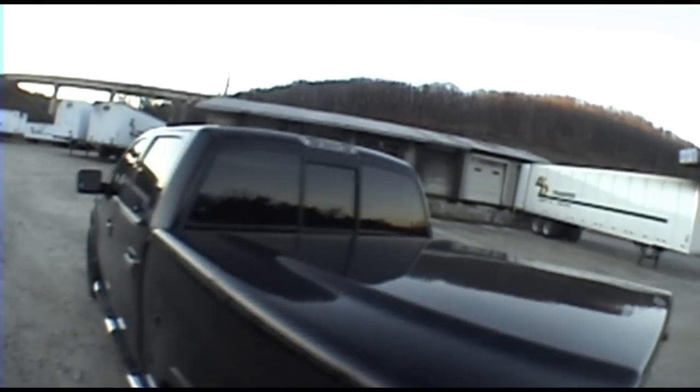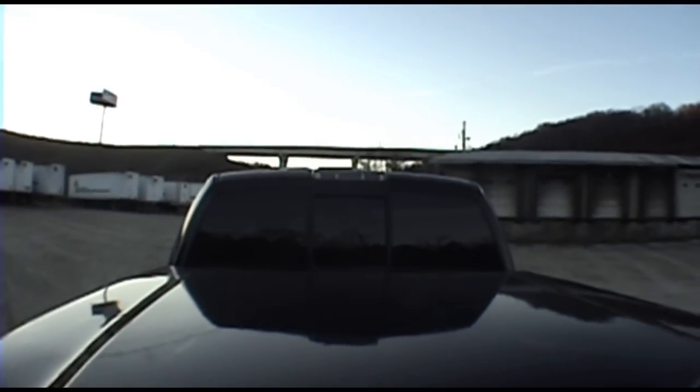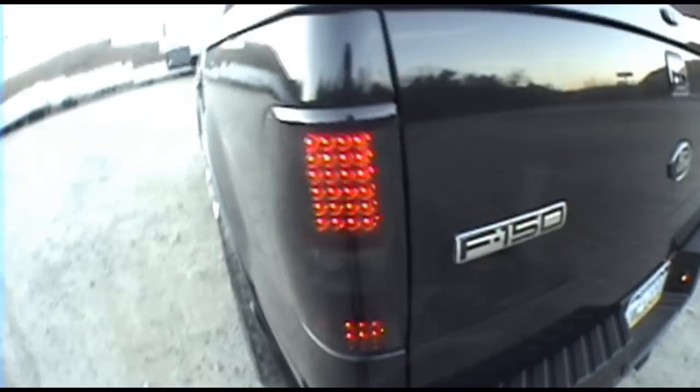Oh yeah — a little LED third brake light too, but I have a few more plans with that. I'd like to get it smoked darker so it's at least as dark as these LED tails.